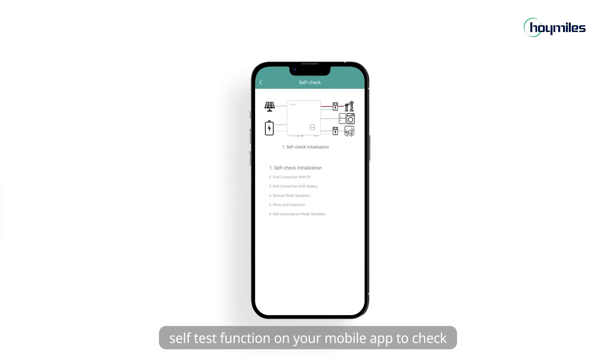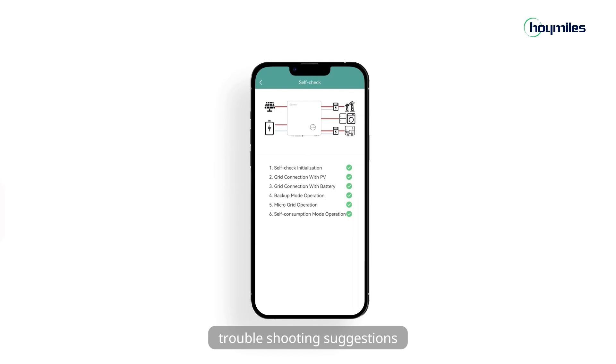You can also turn on the inverter self-test function on your mobile app to check for potential faults and troubleshooting suggestions. Thanks for watching!